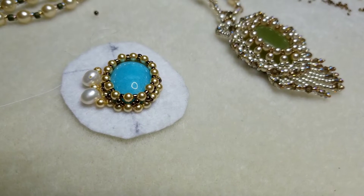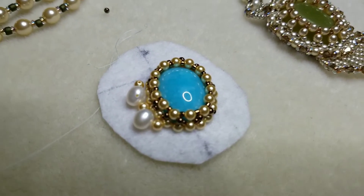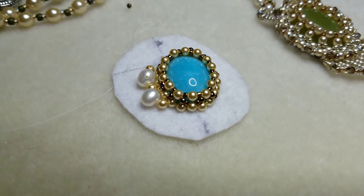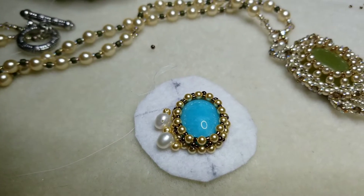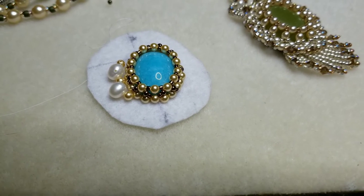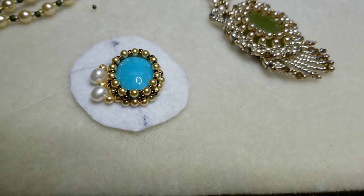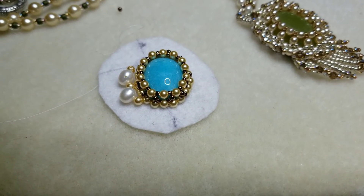Tell me what you think down below — if the white freshwater pearls look good with the gold. That's all I have. I don't have any more of these, so pretty much have no choice but to do that, or wait and get something else. Let me know if I should wait and do it with something else, or use those, because I was really wanting to use the white ones. Let me know.